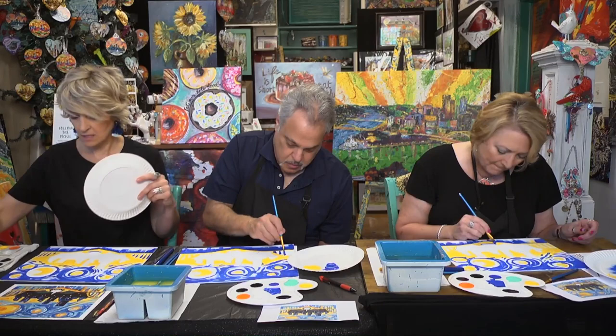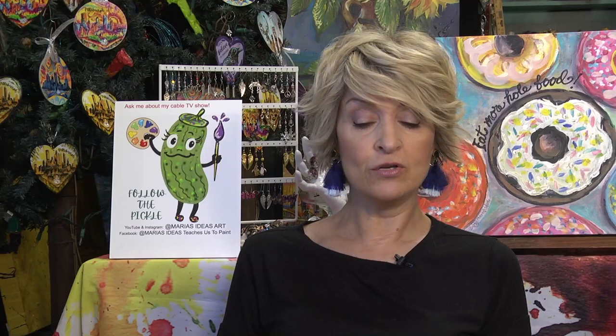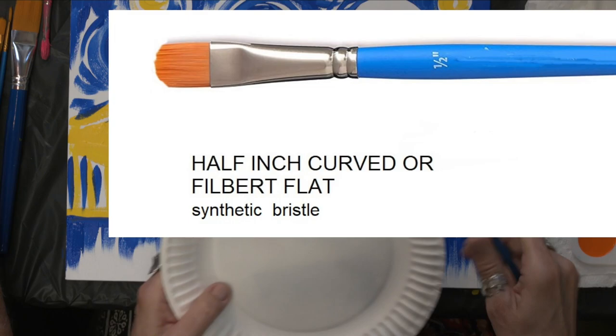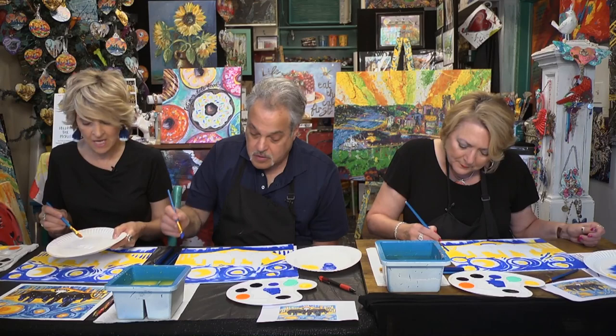Now I'm going to mix. We're using the half-inch filbert shader — it has the curved top on the bristles. I'm going to mix a powder blue with a little warmth to it. When mixing a color with white, always start with the light color first. If you start with a dark color, you may waste so much paint trying to get it as light as you want.